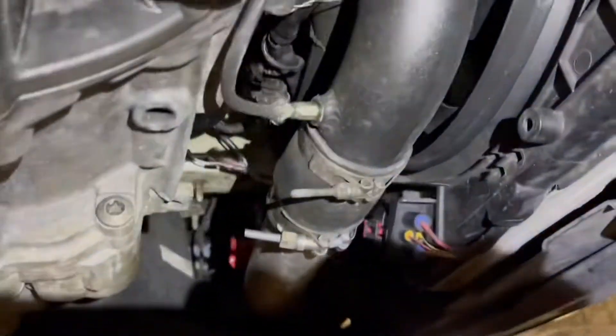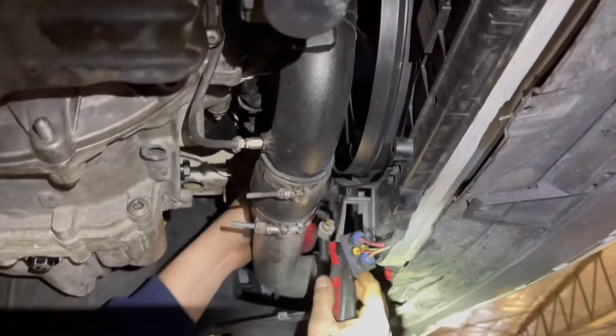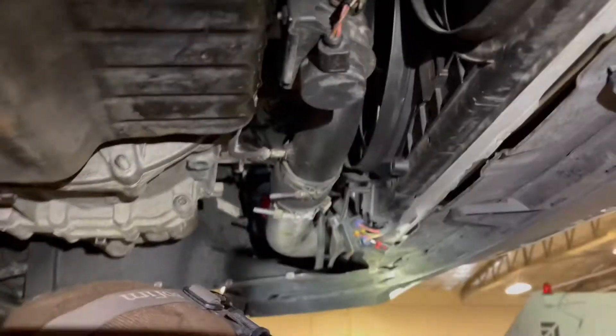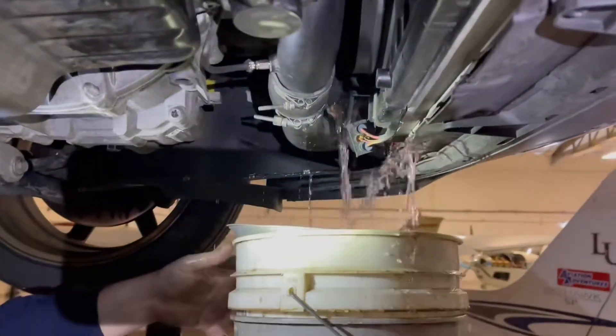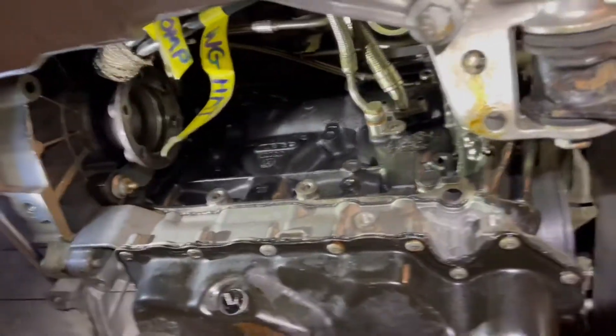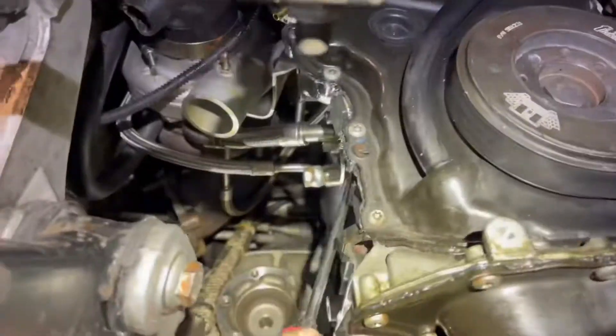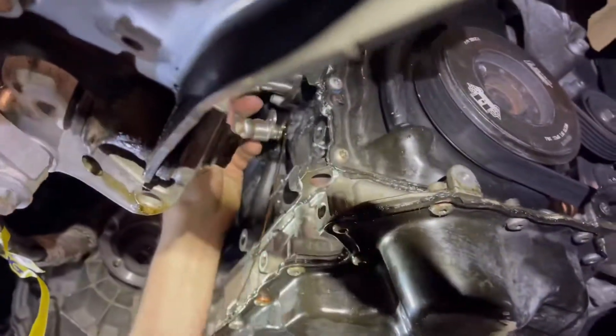Now it's time to drain the coolant. Watch out — there it is. Got to take out these coolant and oil lines. This is the oil feed, and that's the oil drain.